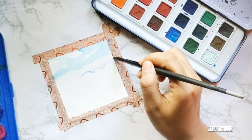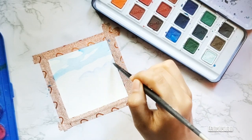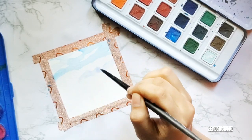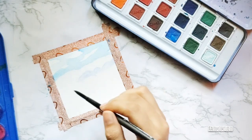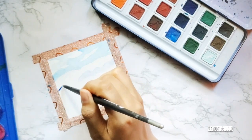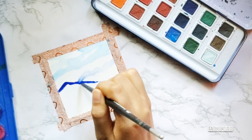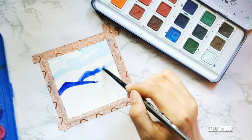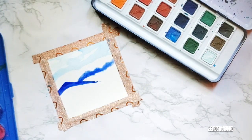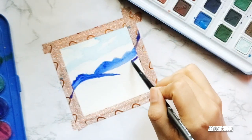Moving towards the mountains, I used the darkest blue and applied it really lightly at first because I wasn't sure of the shapes. I used the darker tone of blue again, and because there was water on the other surface the color started bleeding, so I just made a quick brush stroke over them.